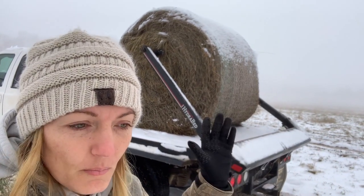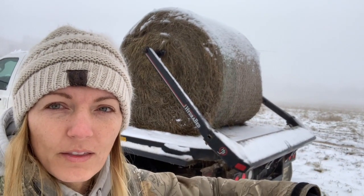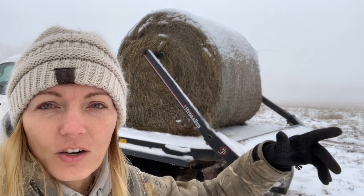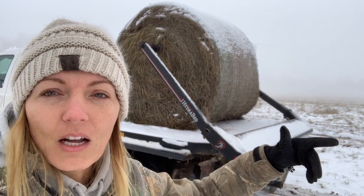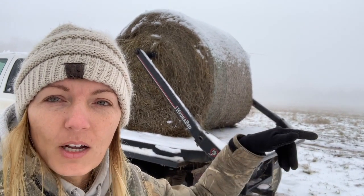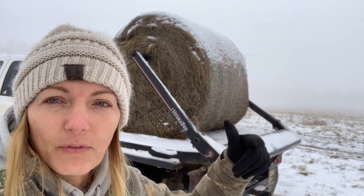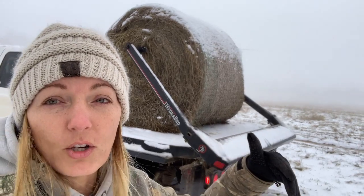So what I'm going to do this morning, before I even cut that net wrap, is go ahead and lower that bale to the ground and kind of drag it — or hopefully roll it — in the snow, a little ways, to kind of loosen that all up. I'll come out, cut the net wrap off, and then hopefully that first layer won't stick and it'll unroll just like it's supposed to. So let's go ahead and do that.